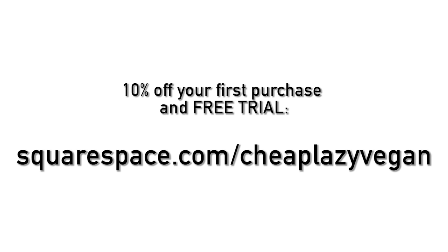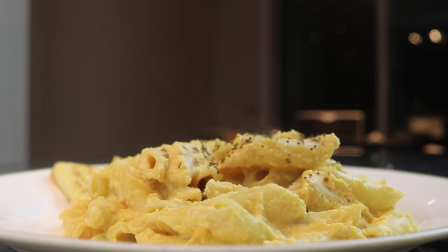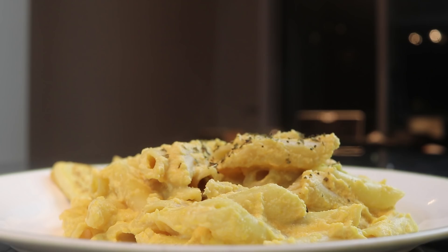All of that being said, I hope you guys enjoyed this video. If you did, please give it a thumbs up, and if you are new here don't forget to subscribe. I'll see you guys in my next video — bye!